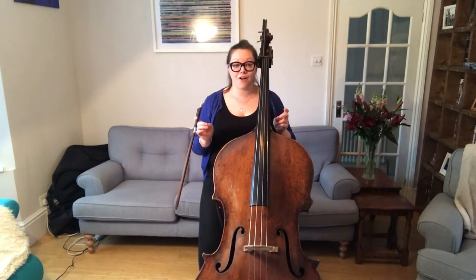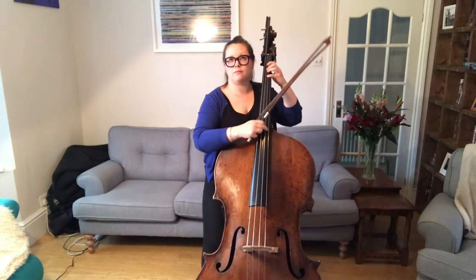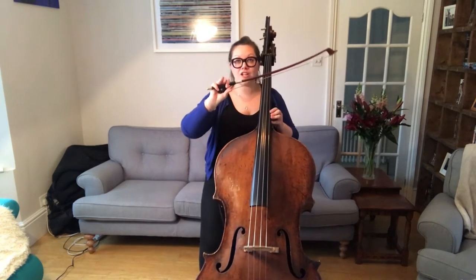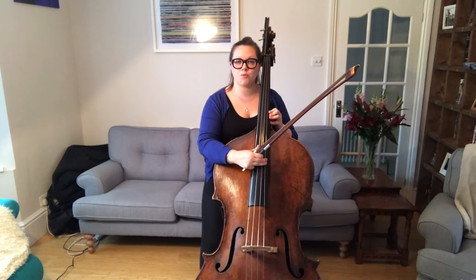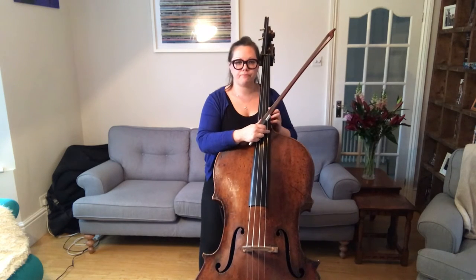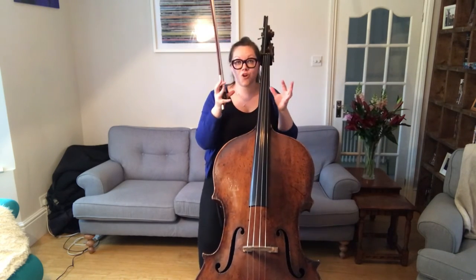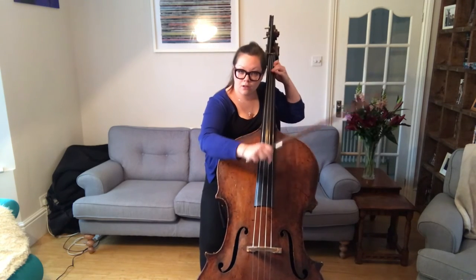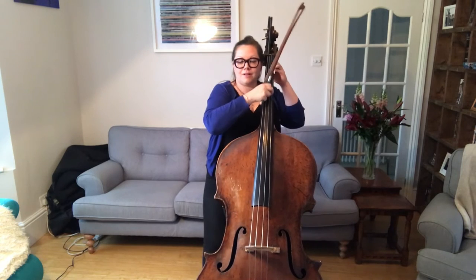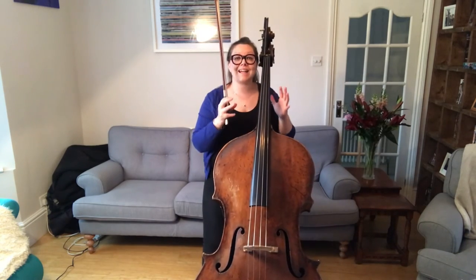The next articulation we're going to look at is bar 65, where we have pizzicato. For me this is different — I'm not going to use two fingers and get as much fleshiness on the string as possible, and I'm not going to go right in the middle for the fastest possible sound. I'm actually going to go slightly closer to my left hand for a slightly drier sound, and I'm only going to use one finger. It's a slightly drier sound. Experiment with this and check where it is; also make sure to play exactly in time.